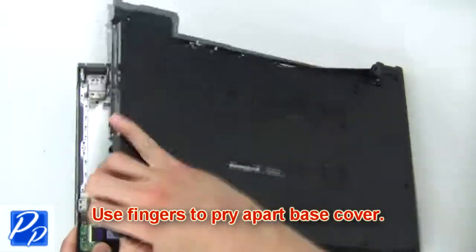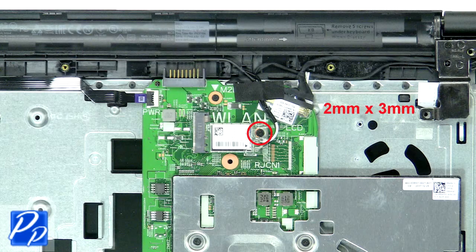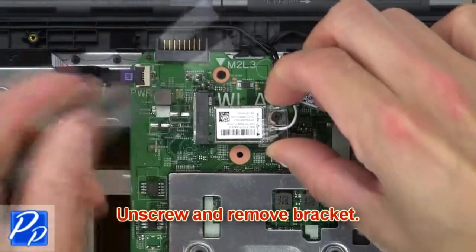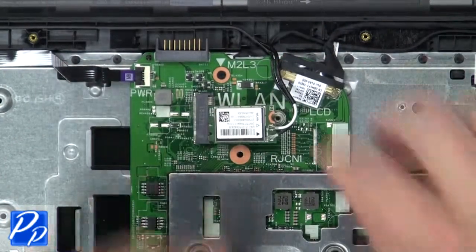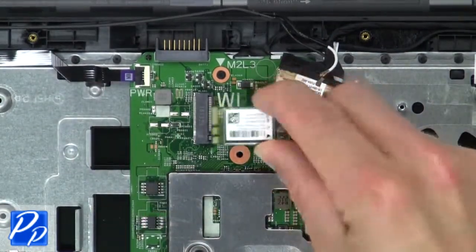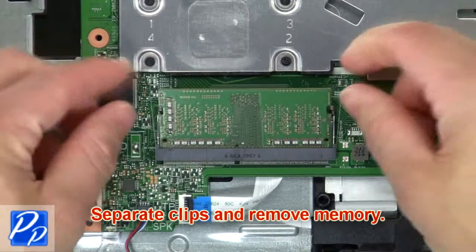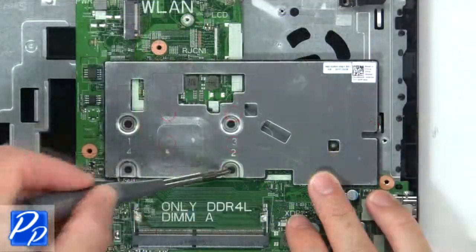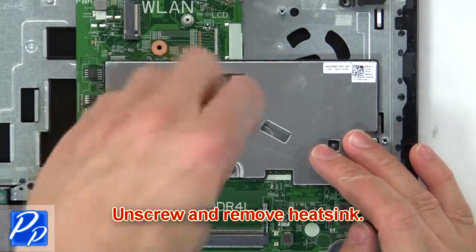Then use fingers to pry apart the base cover. Next, unscrew and remove the bracket. Then disconnect and remove the wireless card. Now separate the clips and remove the memory. Then unscrew and remove the heat sink.